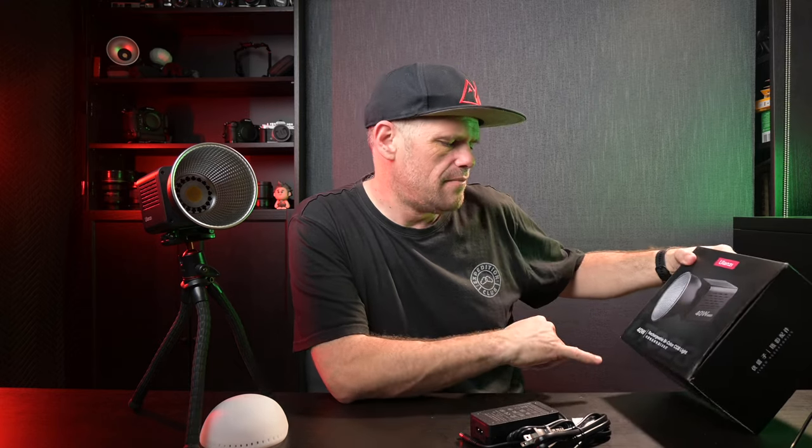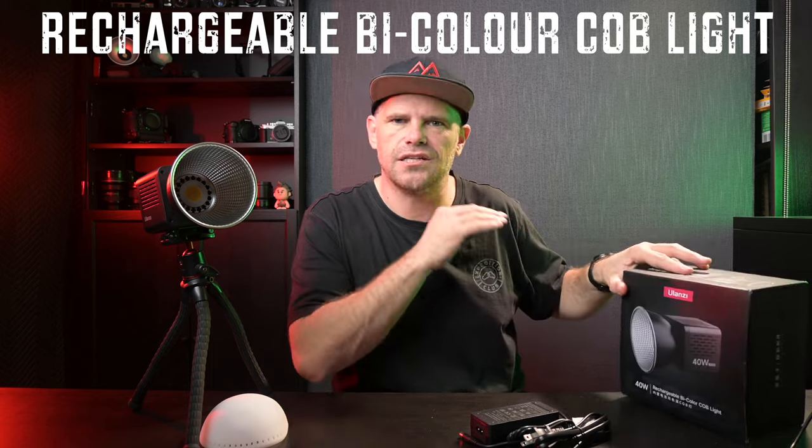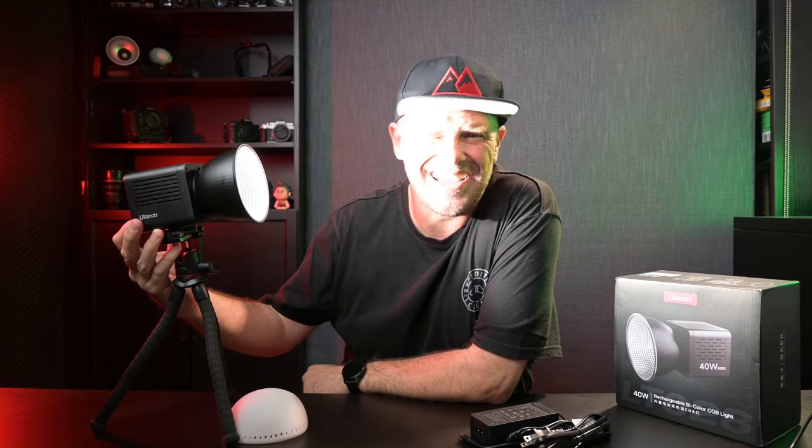Glad you asked. It means it's a rechargeable bicolor COB — which is chip on board — meaning you get constant color from the light. And here it is. Let me just turn it on. It's bright, right? And we'll get into that in just a minute.